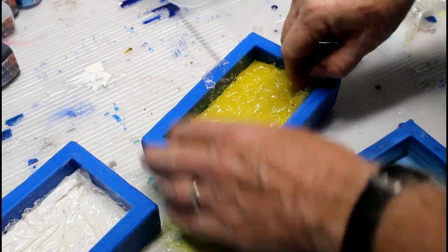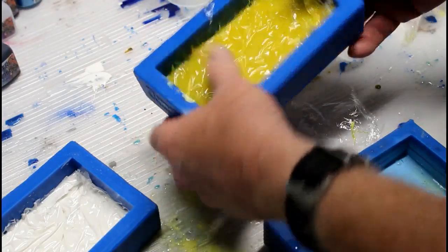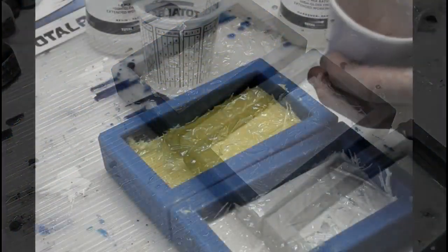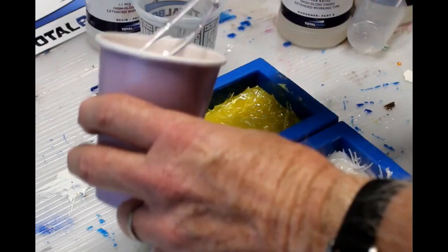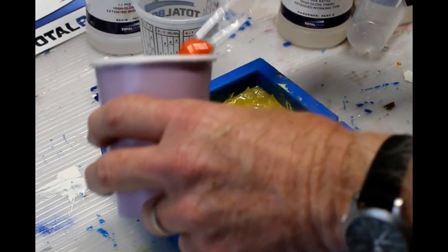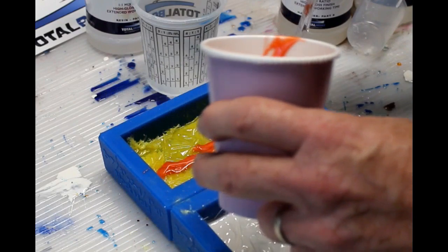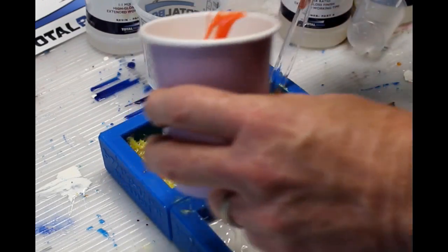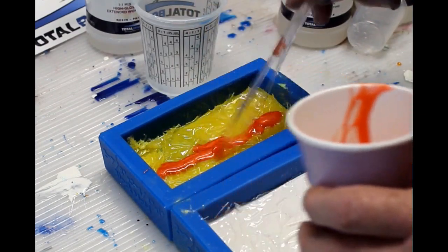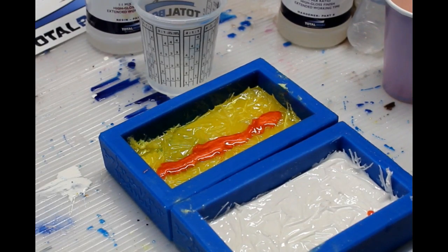The next step is to add the second color. The bottom color is typically the lighter of the two and more opaque. The top color is going to be a little bit more transparent. I mixed the same Total Boat thick set epoxy with a little orange tint. What you want is for it to fill in a lot of the valleys and be a little bit more transparent up towards the top of each ridge.